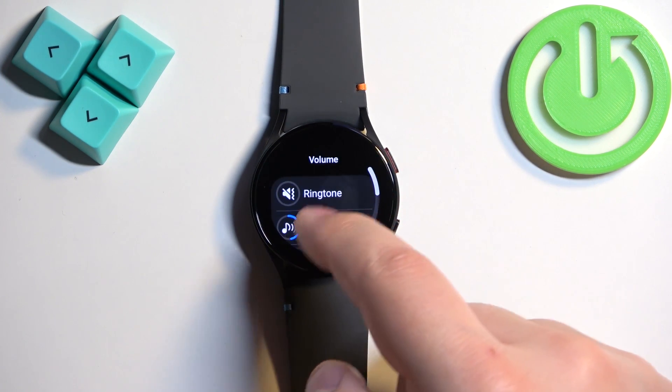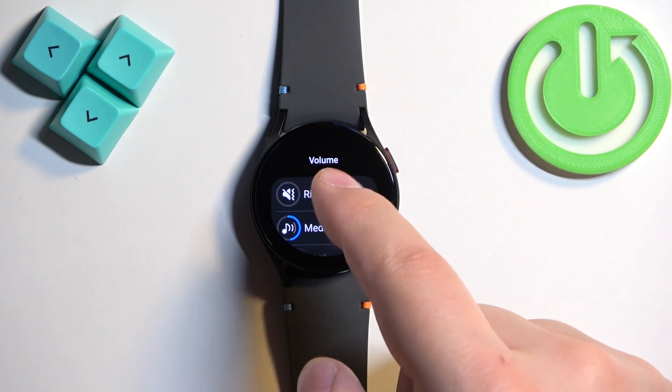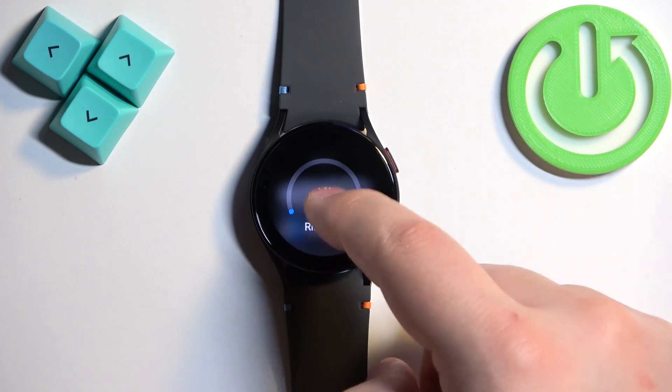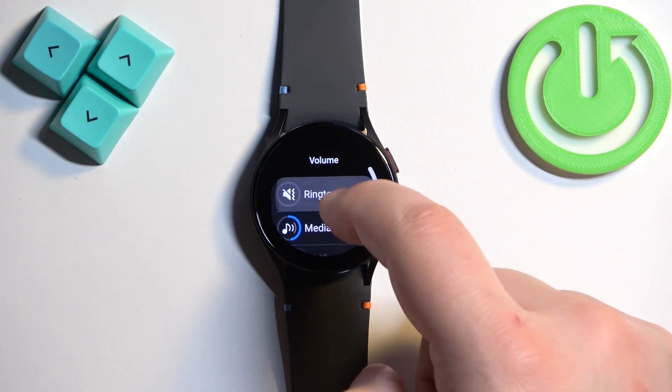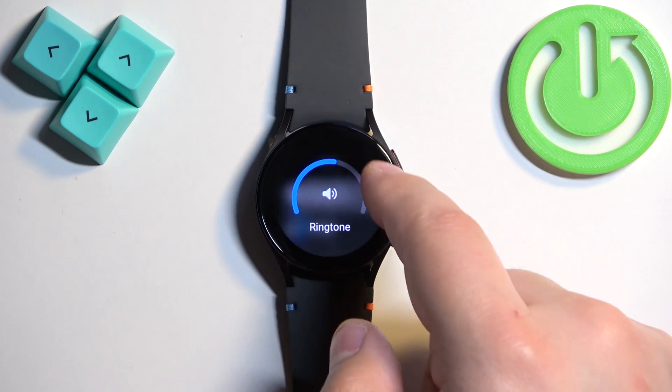Here we have a couple of types of volume: Ringtone, Media, Notifications, and System. First, tap on Ringtone. To adjust the ringtone volume, swipe on the slider. You can also use the digital rotating bezel.